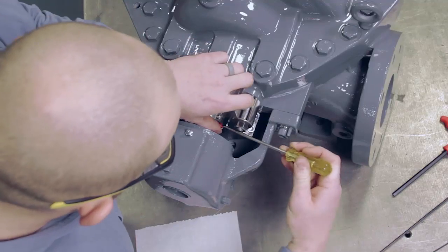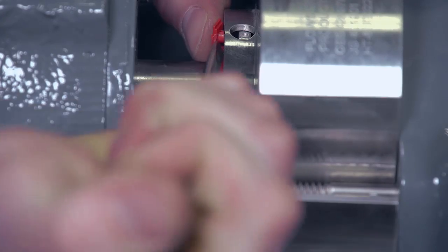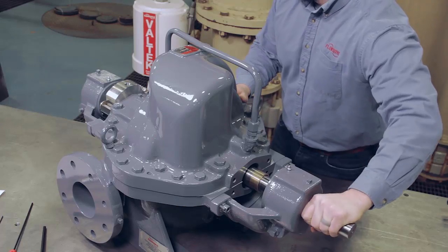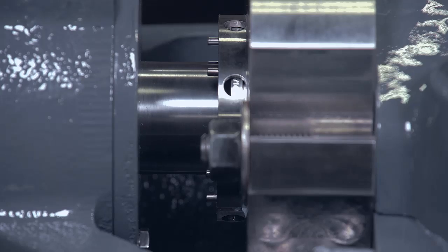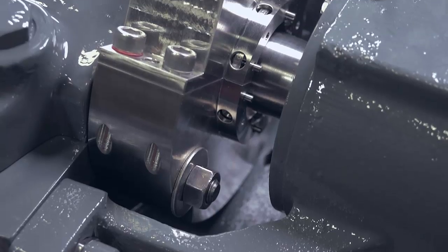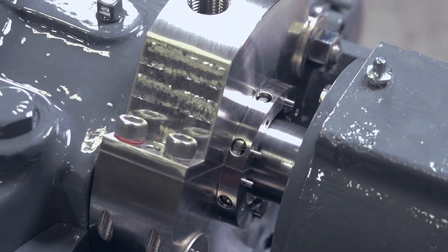To complete the seal installation, pry off the centering devices with a screwdriver. If required, connect the flush line to the gland or plug if unused. Turn the shaft by hand as a final check to be sure nothing is binding the rotating seal face. Before startup, vent air from the seal chamber and follow all applicable safety and equipment startup procedures.